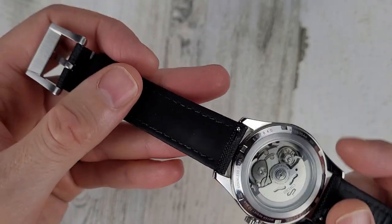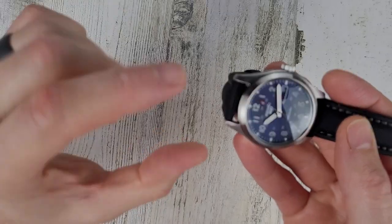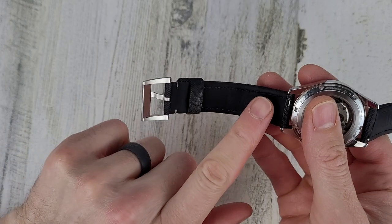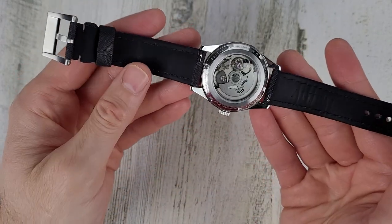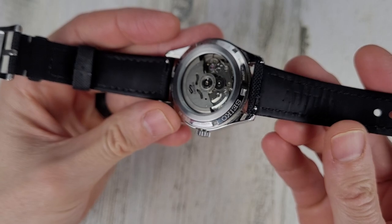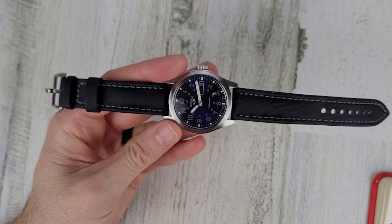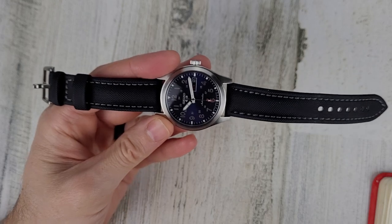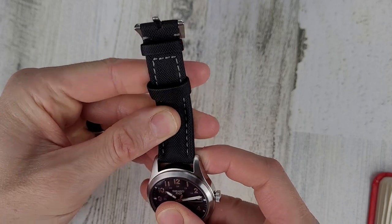These are leather-backed — the sailcloth would maybe be a little rough on the wrist. I had a pure sailcloth strap a while ago on both sides and the backside turned white, I think from my skin rubbing on it. You don't see any of that here, so I think the leather backing is nice. These are also quick release. This strap is $85, and if you want the quick release pins that's an additional $13, for a total of $98.